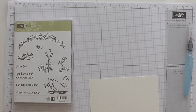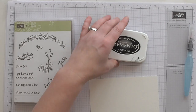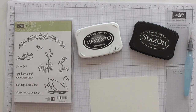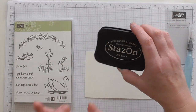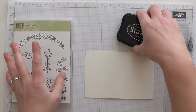Now I did experiment with different inks. I did try it with the Memento and then I did it with the Stazon. In my experience using water with the Memento it did run — it smudged. So I'm using Stazon. It's more permanent. You can get it from Stamping Up, no problem.